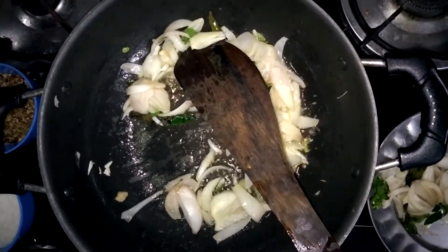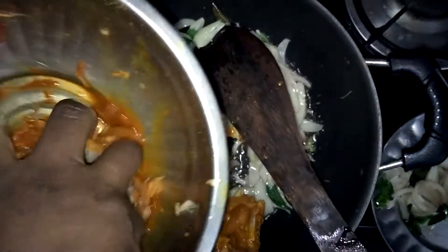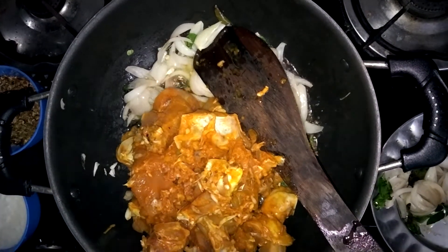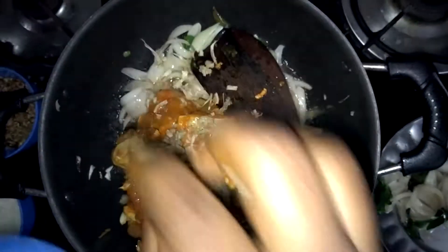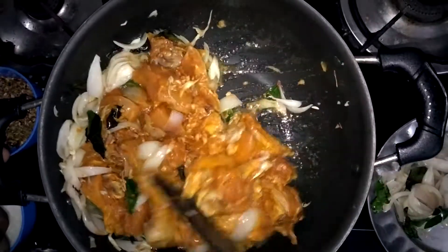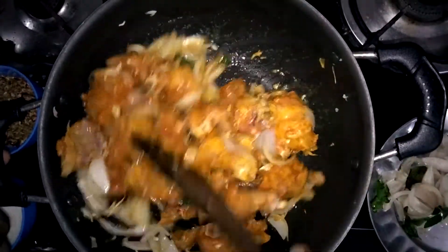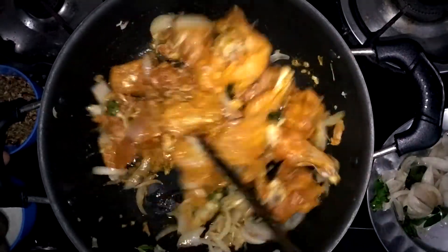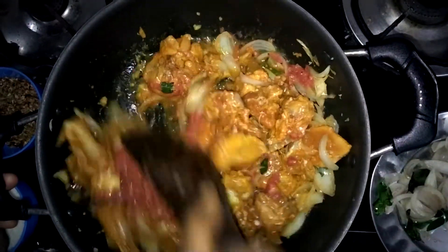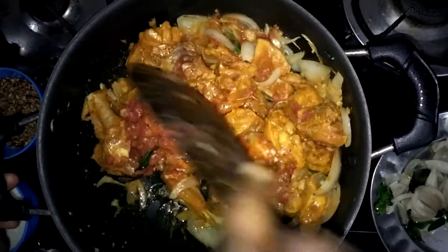Add chicken in the middle of the onion. Let's add a little ginger garlic paste and roast all the oil. Add two tomatoes and cook the chicken and tomato paste for 5 to 10 minutes.